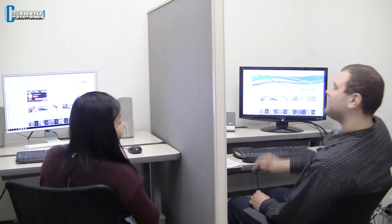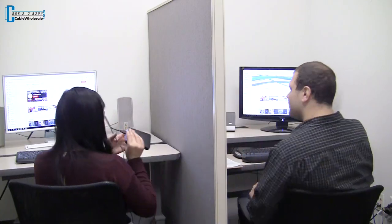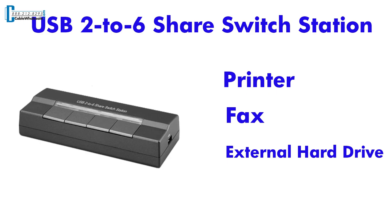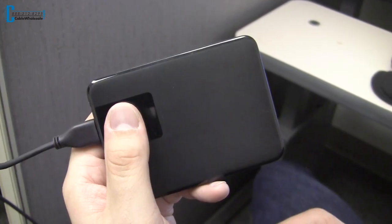So why might you need one of these switches? Maybe you finally got a new cubicle neighbor, and now you get to share your devices with your new friend at work. Using this USB 2-6 Share Switch Station will allow you to easily share the office printer, fax, or an external hard drive with another computer. For this demonstration, we'll be sharing a local office printer as well as an external hard drive.